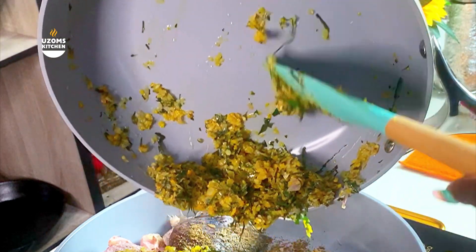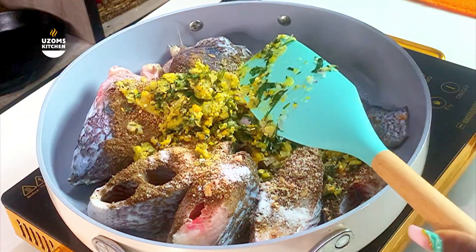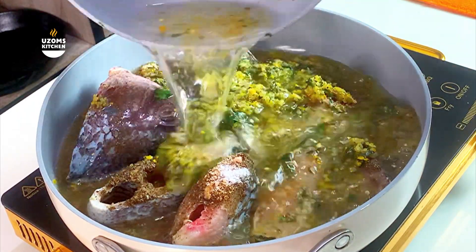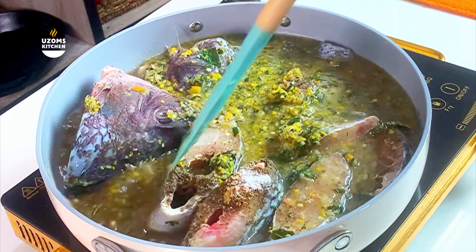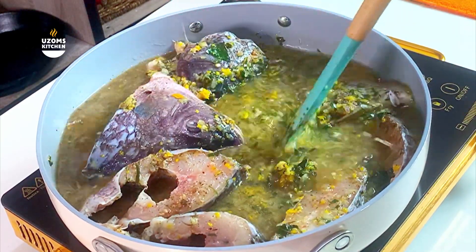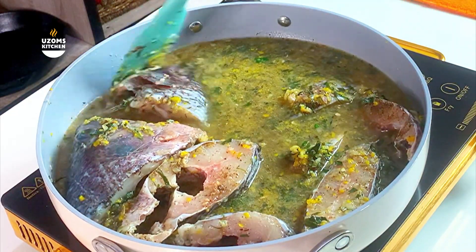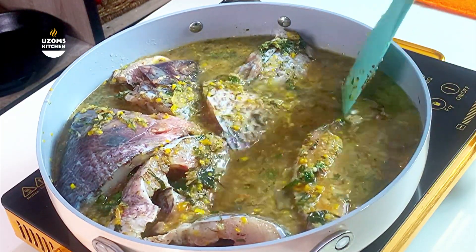Remember that flavor base we built with the yellow pepper and onion? Go ahead and add it to the fish — scrape all that goodness in there. Don't be merciful; you need every bit of that flavor. It tastes so good on its own. Then add enough water for your pepper soup.